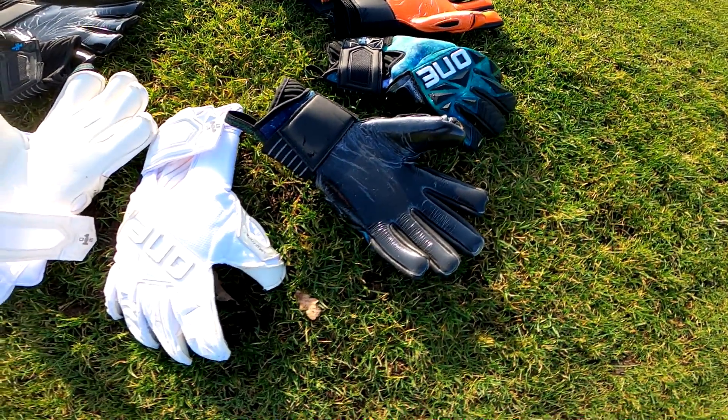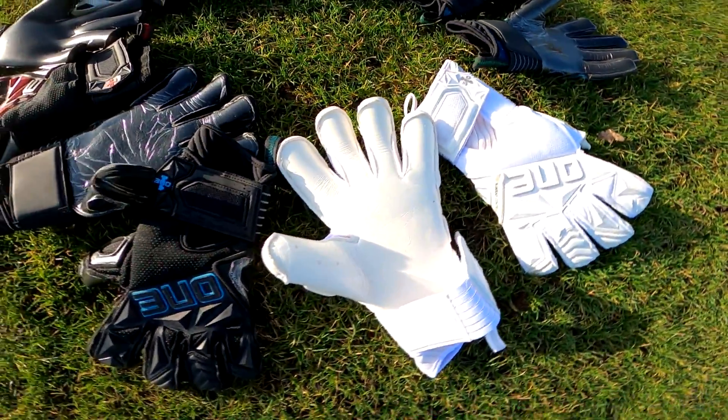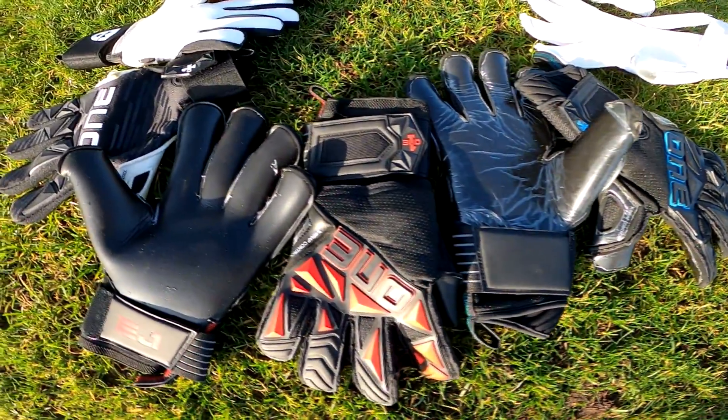What's up keepers and welcome back to ARS GK. I'm your host Alberto, the goalkeeper coach and glove guru, and today we're going to be taking our first looks at the brand new One Glove Company range.